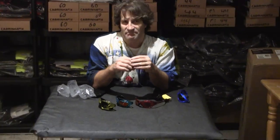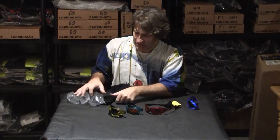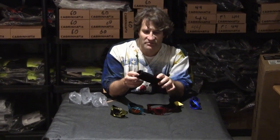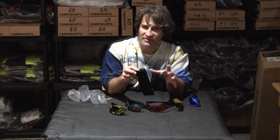They're priced a little bit higher than some of the bargain models out there, but they also come with an actual foam padded case. So this is a little bit of an upgrade over the basic, more affordable, less expensive ones — but you kind of get what you pay for with these.